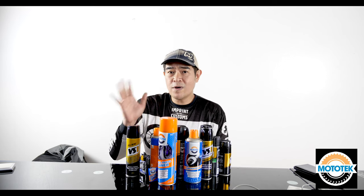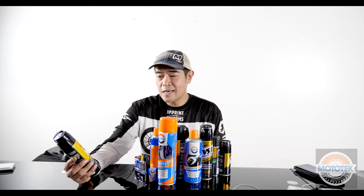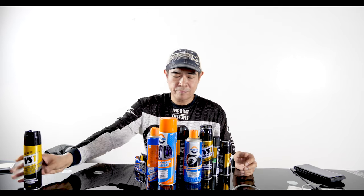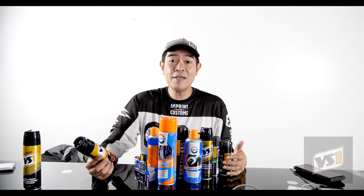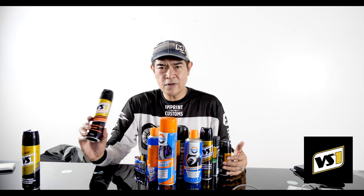Before I get into what we did there, I want to talk about what VS1 is about — essentially pampapogi ng motor mo. Their products include a matte protection for rubber, vinyl, and leather, so yung mga parts na plastic controls nyo pwede nyo ito gamitin. Another VS1 product is the tire black — easy way for a new tire look, no-wipe formula. If you want to use this for a show, like Bodo Builds Pilipinas, para linis yung gulong mo, you can use this. Be wary and careful putting tire black before going on the road — we'll see how this fares.